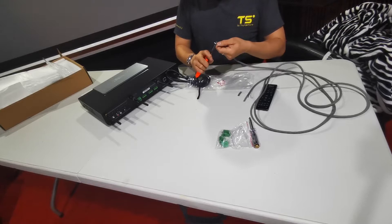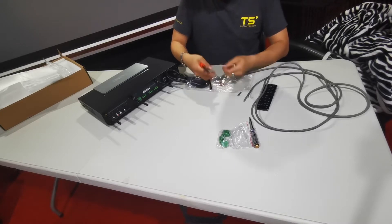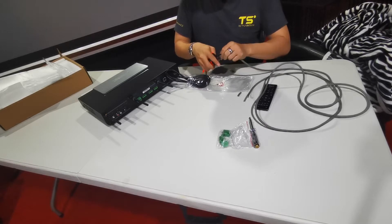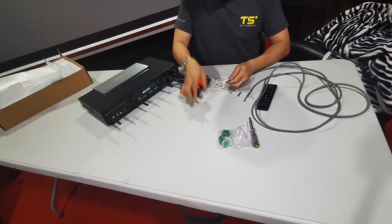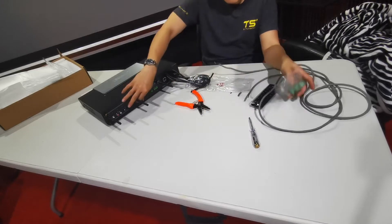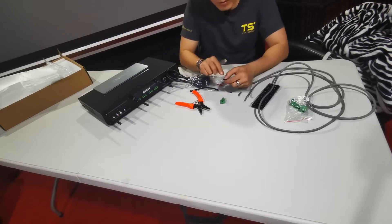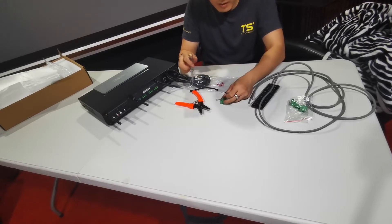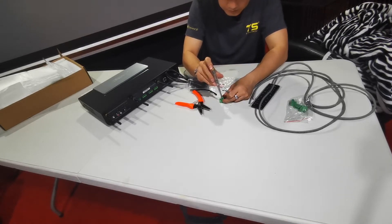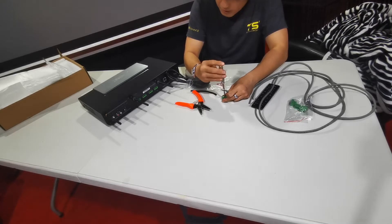Try to be very precise. Black is black, white is red — white and red is supposed to be the positive. Because they are Phoenix connectors, technically you do not need to peel off quite a fair bit of the wire. Just undo it.